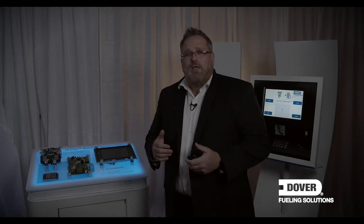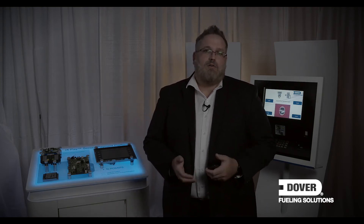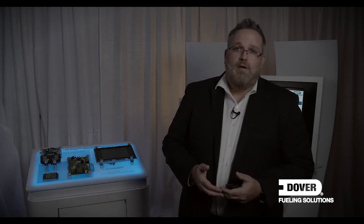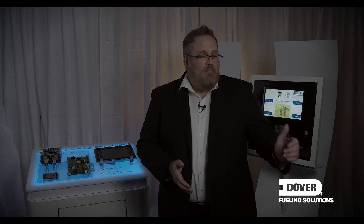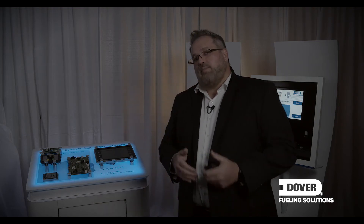Let's talk about those two services briefly, starting with point-to-point encryption. I'm still hearing a lot of confusion in the market around point-to-point encryption and EMV. What I hear is that EMV encrypts all of the cardholder's data — that's just not accurate. A lot of the cardholder's data is still in the clear, meaning it can be intercepted between the card reader and the point of sale. Point-to-point encryption actually encrypts all cardholder data from the point the card is swiped to the point the information reaches the settlement bank. EMV simply doesn't have this functionality.